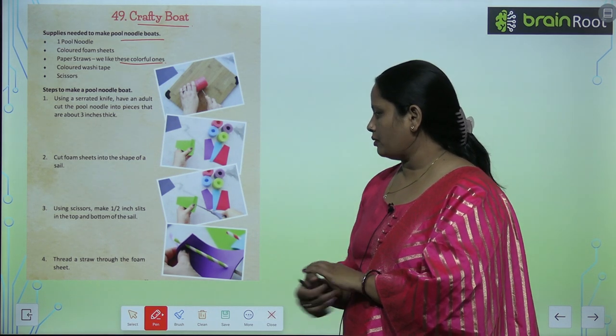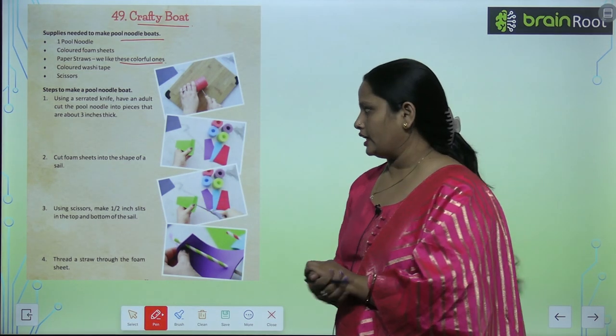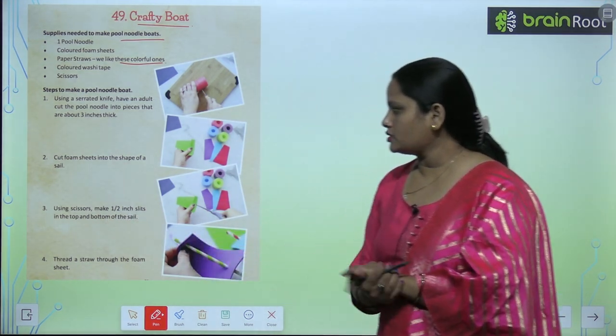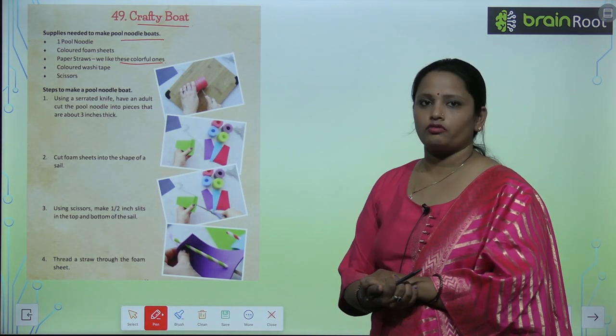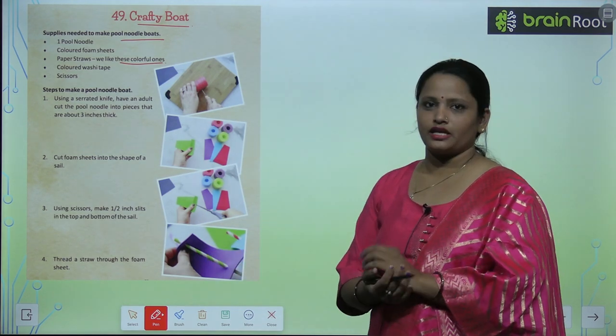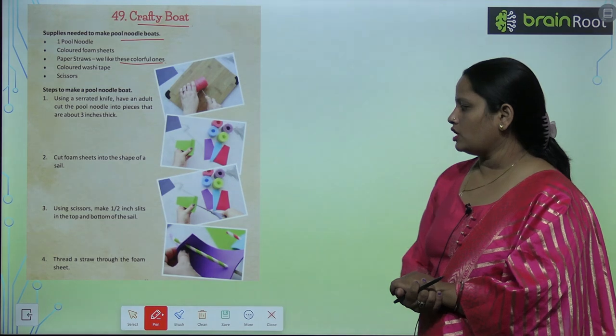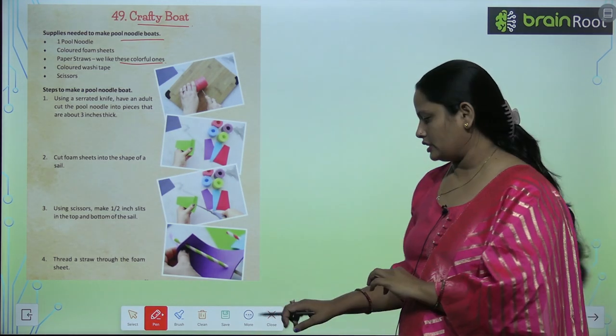Foam sheets ko sail ke according cut karna hai. Use scissors to make half-inch slits on the top and the bottom of the sail. Then thread a straw through the foam sheet — straw ko foam sheet se pass karna hai.